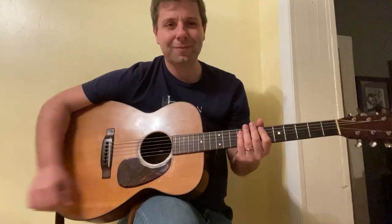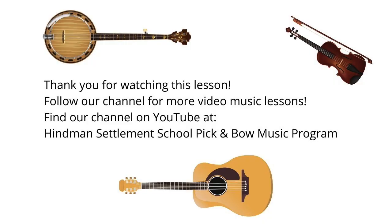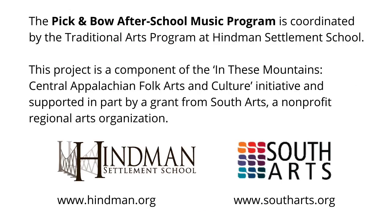Thank you for watching this lesson. Follow our channel for more video music lessons — you can find our channel on YouTube at Hindman Settlement School Pick and Bow Music Program. The Pick and Bow after-school music program is coordinated by the Traditional Arts Program at Hindman Settlement School. This project is a component of the 'In These Mountains' Central Appalachian Folk Arts and Culture Initiative, supported in part by a grant from South Arts, a non-profit regional arts organization. Learn more at www.hindman.org and www.southarts.org.